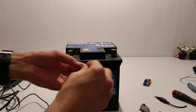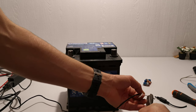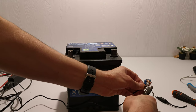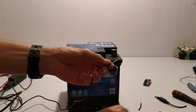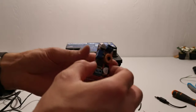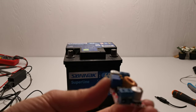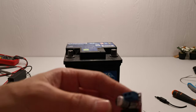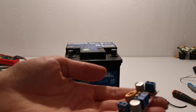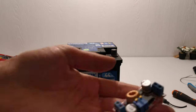Now I'm going to strip it a little shorter, like this. This is a step-down converter that I bought on AliExpress. It can step down from around 30 to 40 volts down to 5 to 30 volts, I think.